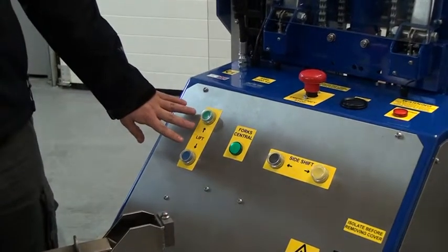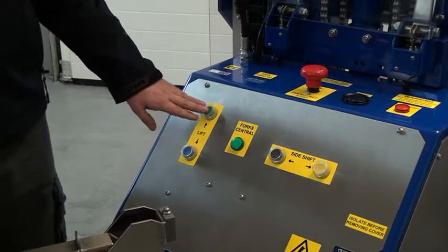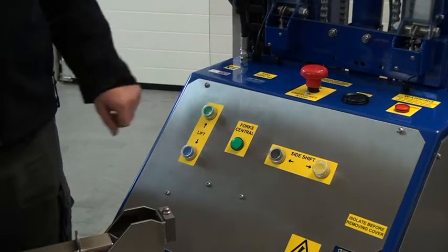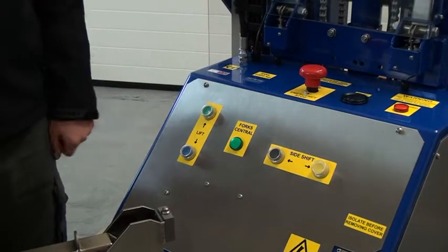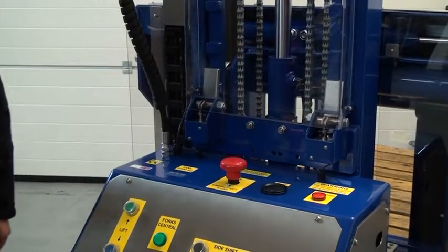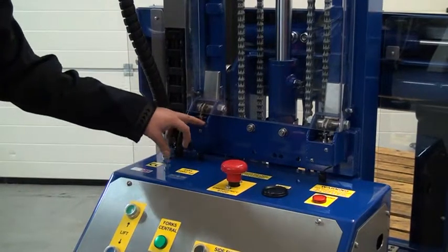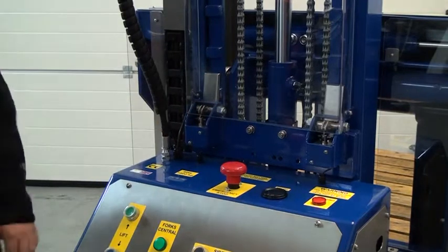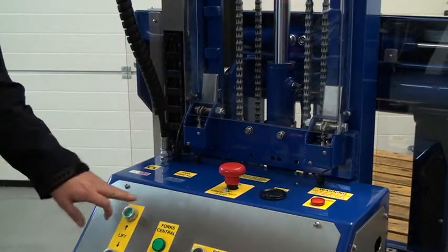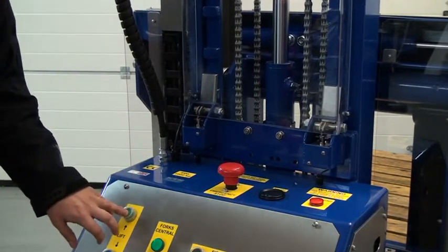Moving now to the functions on the machine. As you can see here we have all our functions laid out on our panel. We have a lift and a lower button — to lift the machine simply press the lift button and the lower works in the same way. Up here we also have two safety devices. These devices ensure that in the result of failure, hydraulic or electrical, they catch the carriage and secure the load in position. You can see these working: when I press lift or lower they pull away from the unit, disengage and allow the carriage to lift up and down.